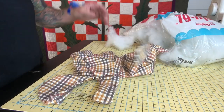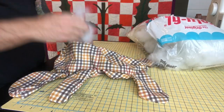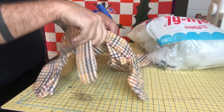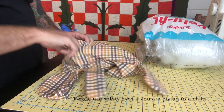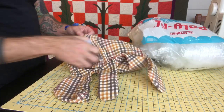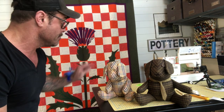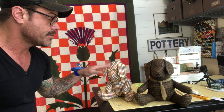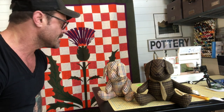Now we do reverse liposuction — we just add all the batting. Make sure that you don't put too much in the joints of the arms and the legs so that they can remain moveable. That's essentially it. We're going to put some embroidery thread on the nose and put some buttons for the eyes, and that's pretty much it.